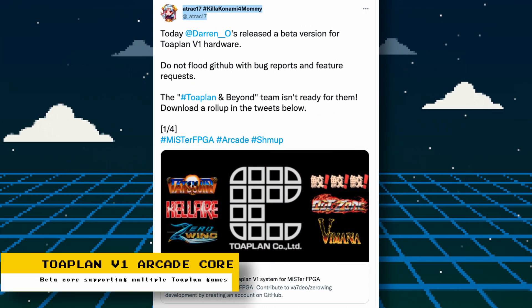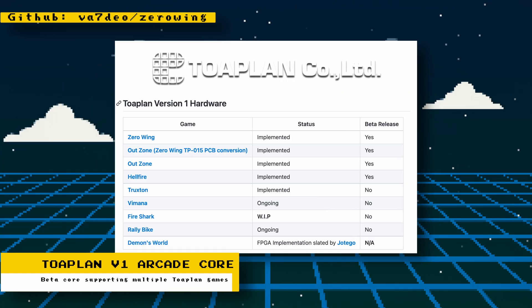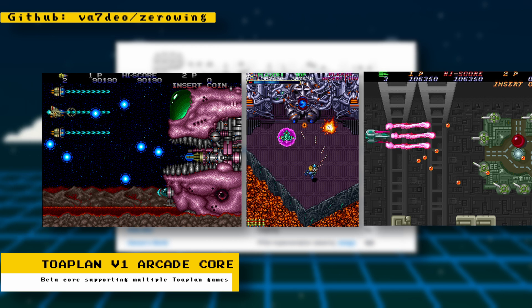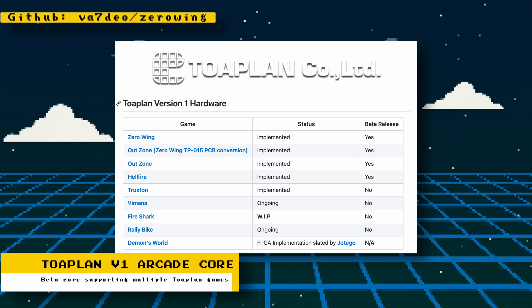Darren O on Twitter has released a beta core for the Toaplan V1 arcade hardware. The core is in active development with assistance from Black Wine and Atrac17. Games already running on this core are Zero Wing, Out Zone, and Hellfire. Other games being worked on are Truxton, Vimana, Fire Shark, and Rally Bike. Demon's World is another game that runs on the hardware, but a core for that game is already slated to be implemented by Hotego.